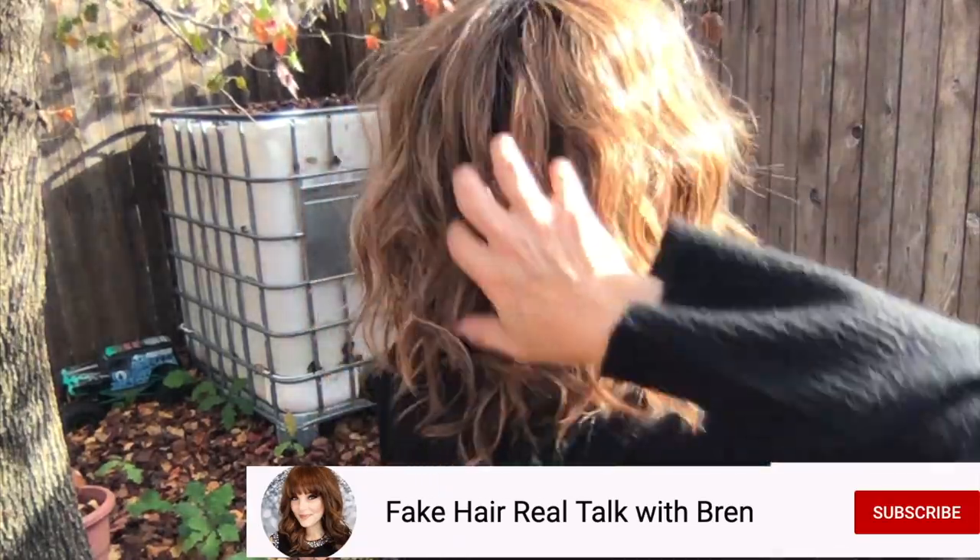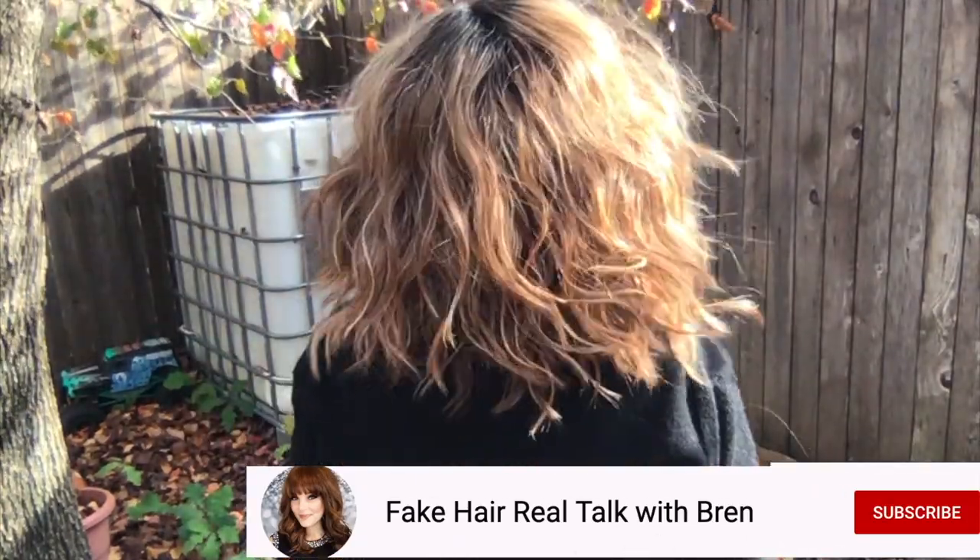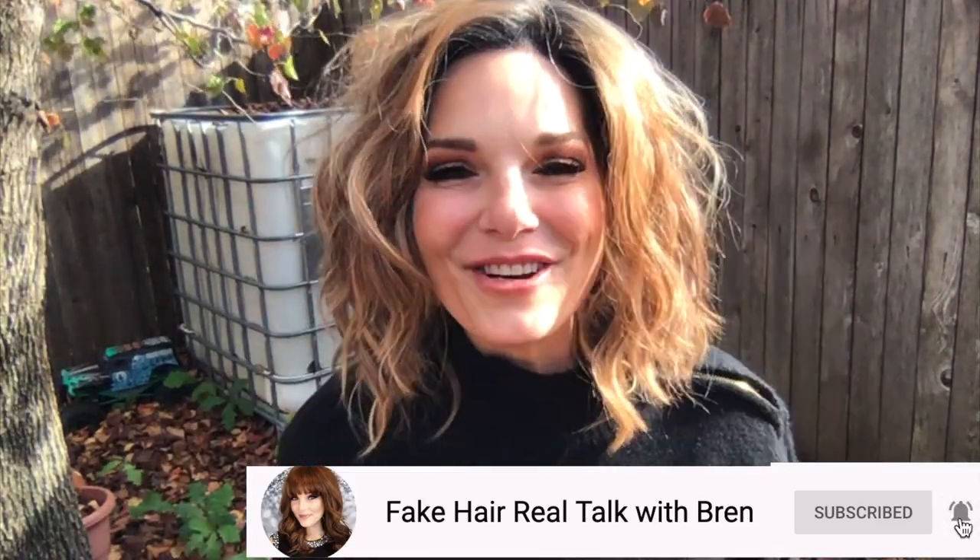Okay, let's go outside and look at this color in natural lighting. Alright guys, I hope this helped — like and subscribe!